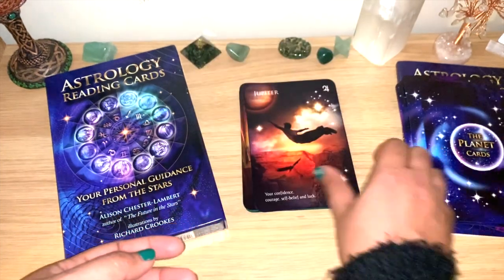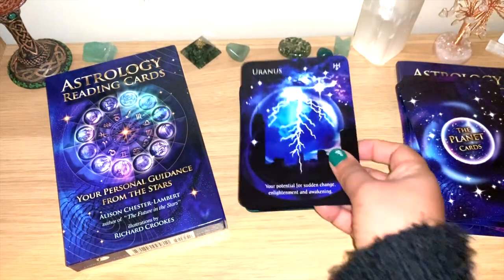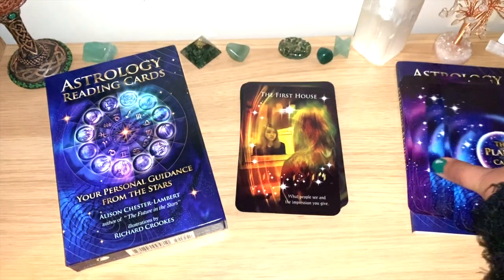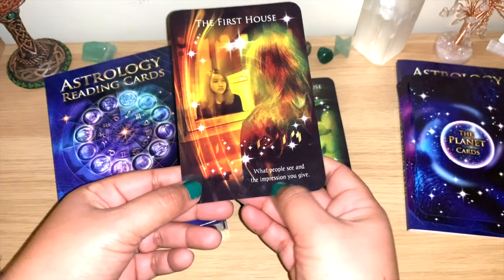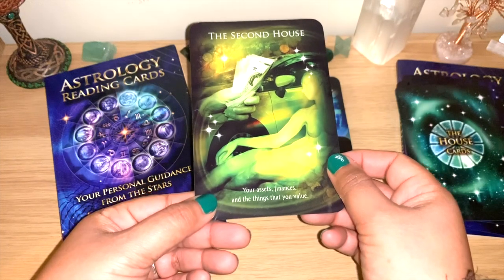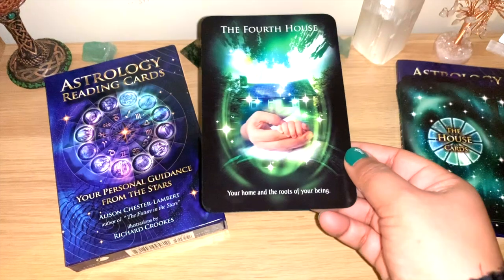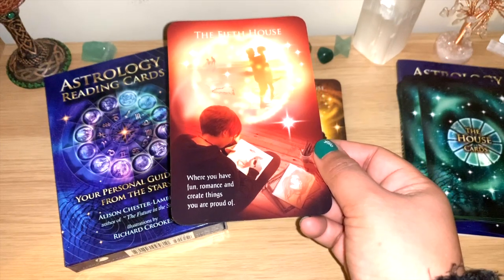You can see Mars, Jupiter, Saturn, Uranus, Neptune, and Pluto. Then we start with the houses and you can see the colors change. The first house: what people see and the impression you give. The second house: assets, finances and things that you value. The third house: your potential to learn, something in your local neighborhood.